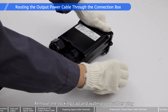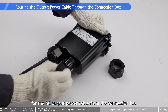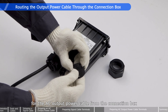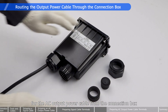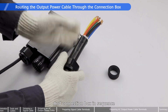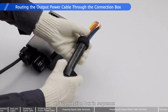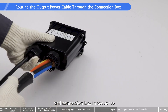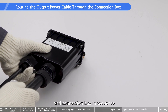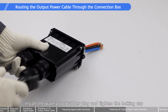Remove the locking cap and waterproof rubber plug for the AC output power cable from the connection box. Route the cable through the locking cap, waterproof rubber plug, and connection box in sequence. Install the waterproof rubber plug and tighten the locking cap.